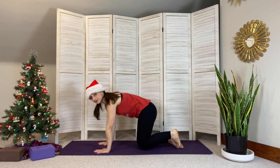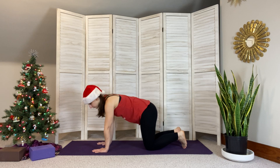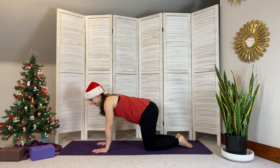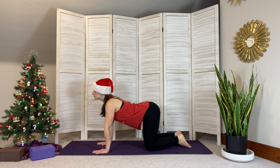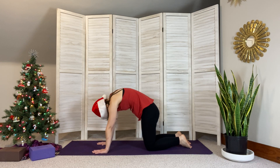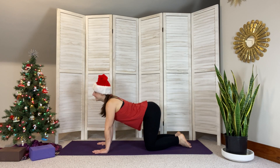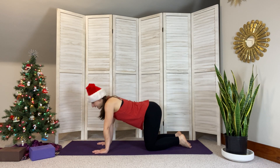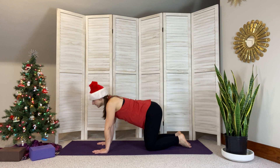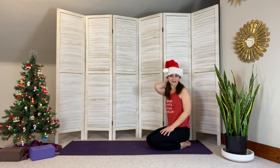Let's come to hands and knees in tabletop, stacking our shoulders over our wrists and hips over our knees. We're going to move into cat and cow — inhaling as we drop the belly, lift the gaze, lift the tailbone; exhaling as we round the spine, tuck the chin, pushing the mat away. Inhale cow, exhale cat — continuing for a couple more breaths at your own pace.